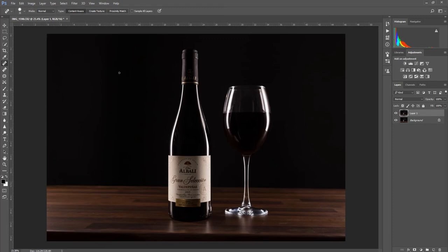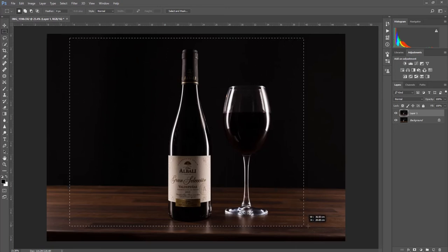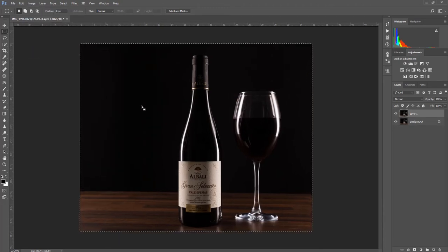Okay, that's my initial cleanup done. What I'm going to do now is use the marquee tool, which is over here on the left, second one down, and I'm just going to set my crop right from the start and select how I want this image to be viewed.